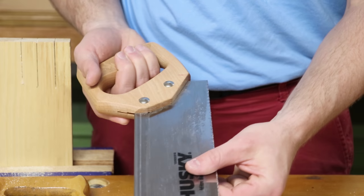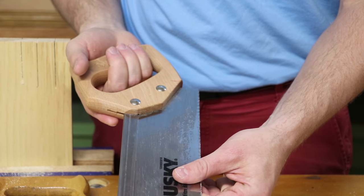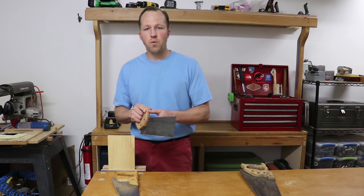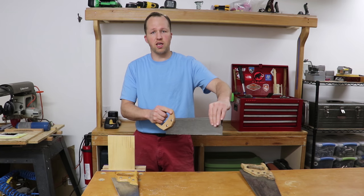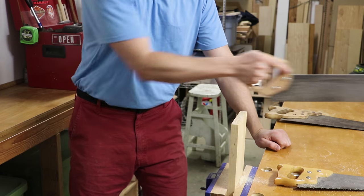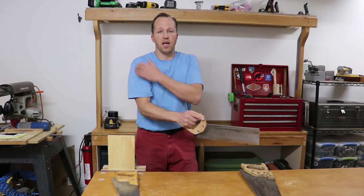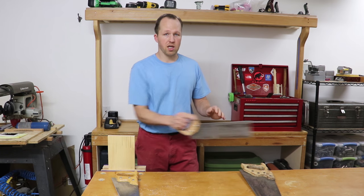Additionally, our grip should not be that of a white-knuckle death grip, but that of holding a baby bird in the hand — where we don't want to let it go, but we don't want to crush it like Lenny. With that done, we can work on the focus of our body mechanics, with our forearm locking into the saw blade itself. We're going to want to move our saw blade back and forth in a straight line, keeping our forearm locked in line with the saw blade, and allowing ourselves to articulate at the shoulder and the elbow to keep that going.